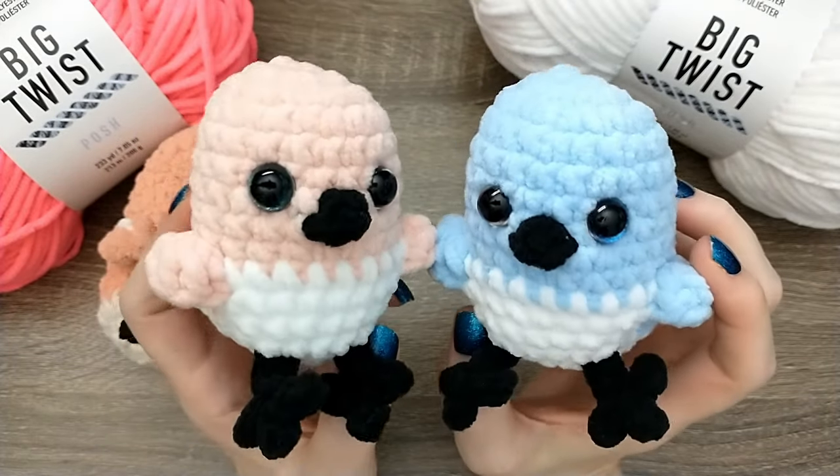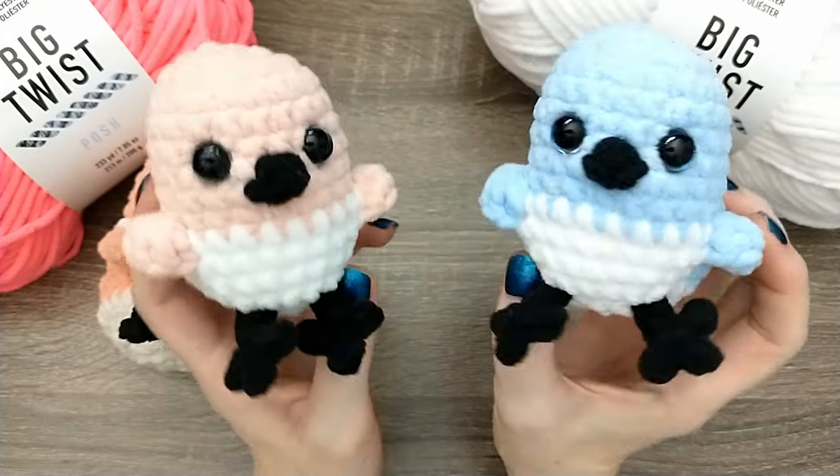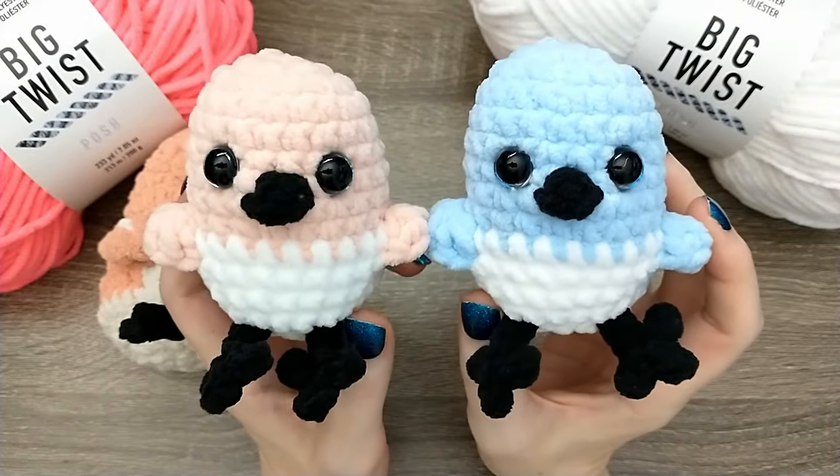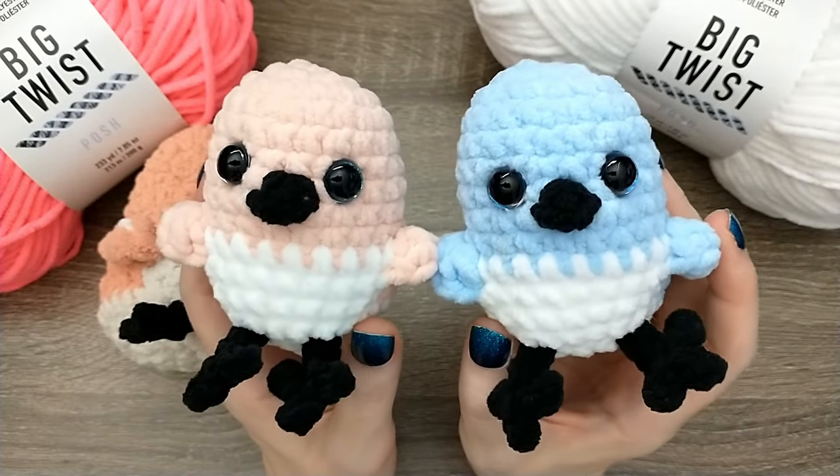Hey guys, welcome or welcome back to Crafts Go Bloom. Today we're going to be making these No Sew Crochet Lovebirds. I'm going to walk you through how to make one bird, but it's the same pattern no matter what color you'd like to make it in.